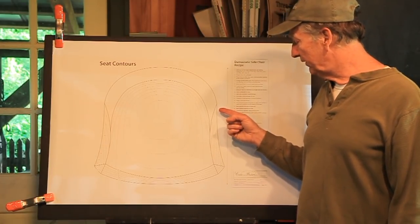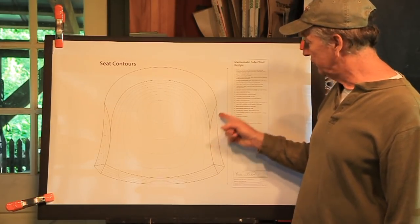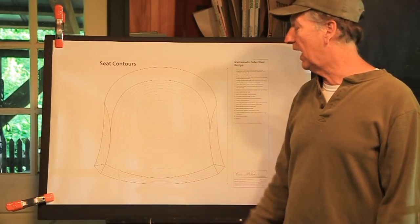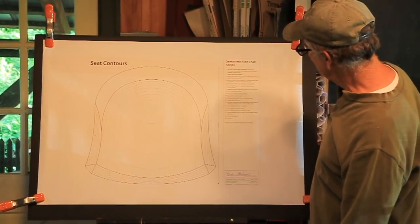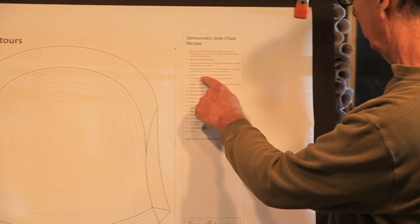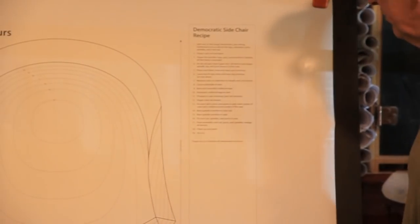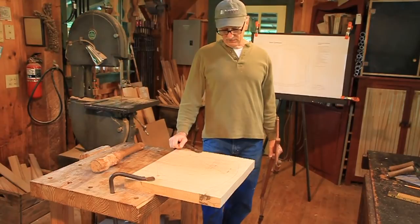The draw knife would be the same thing — trying to get these finished cuts with the draw knife and maintain those lines, because that's what makes the chair really pop: holding those lines with your knife. Last video we planed the seat blank, bored and reamed the post holes, and now we're getting ready to carve the top of the seat. Let's just move to the seat.